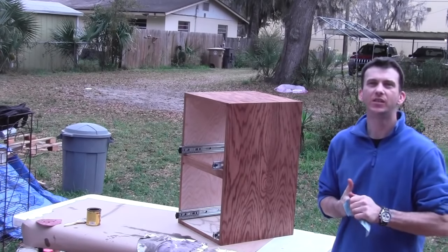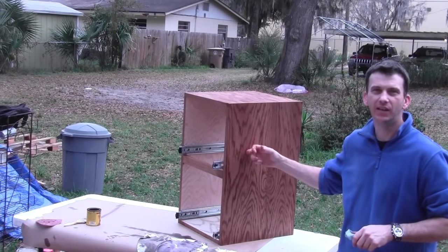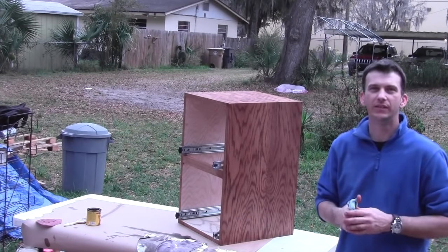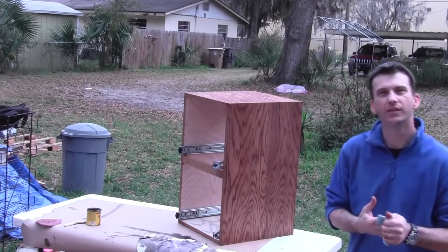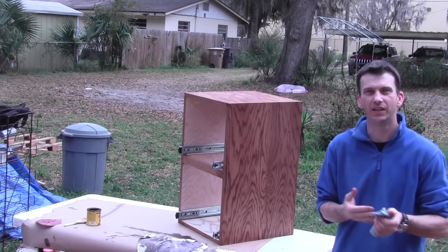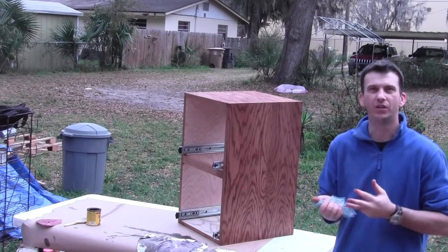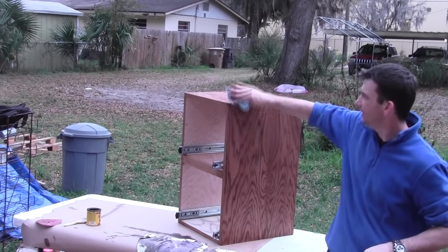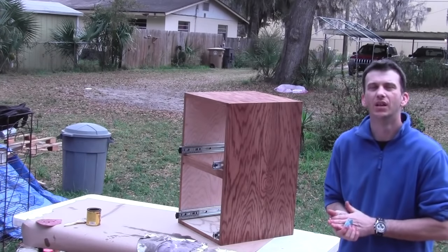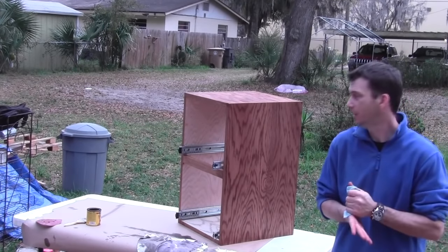It's a nice day so I decided to do my staining outside. I talked with my grandfather and we decided to go with Early American stain — a darker stain on the outside — and on the inside we're just going to leave it natural and clear coat it. That way it'll help him see inside his papers and documents more easily. I just finished staining the cabinet and now I've got to stain the two drawer fronts. The drawers and inside of the cabinet will stay natural with just a clear coat once the stain sets up for about eight hours.